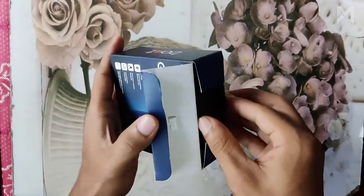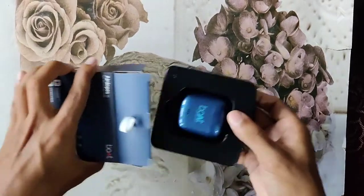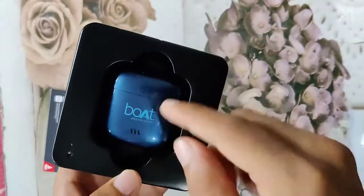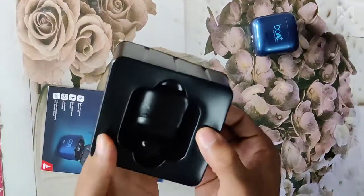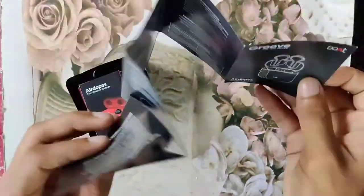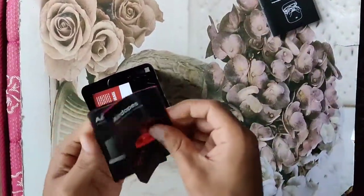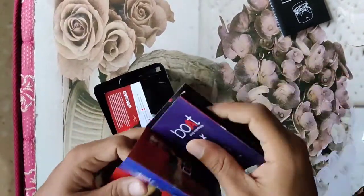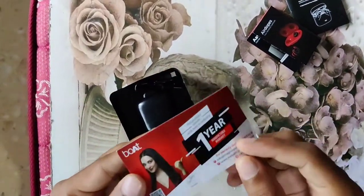Now we are going to open the package, and on opening it we can see a black box where our Air Dopes and case are fixed. They have given a glossy finish to the case. Coming back to the box, on the back side we can see the instruction pages which will help us get a specific idea about the Air Dopes. They have also given a promotional catalog which shows the outlook of the Air Dopes.